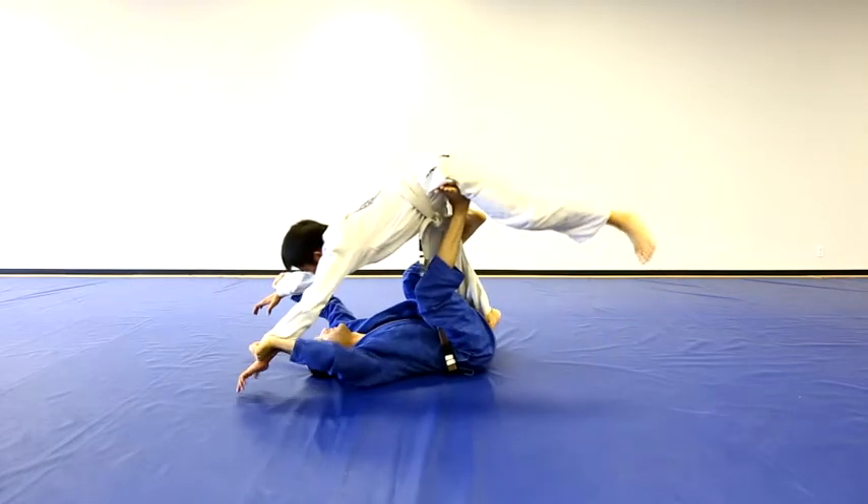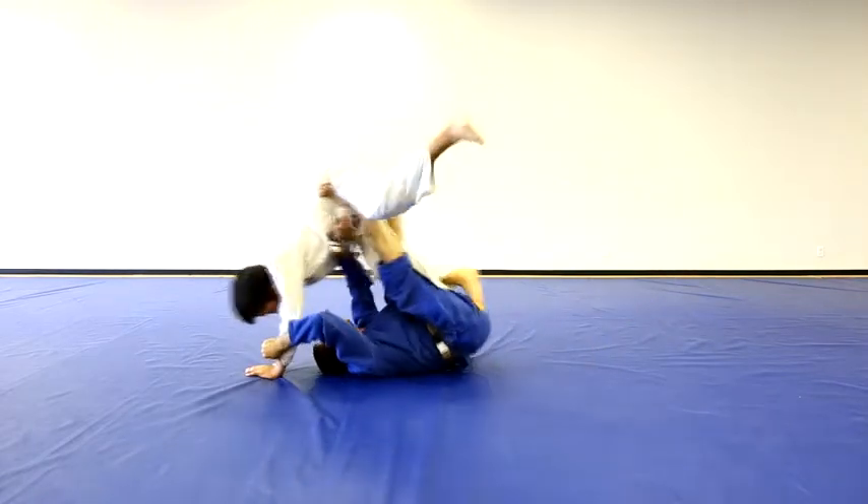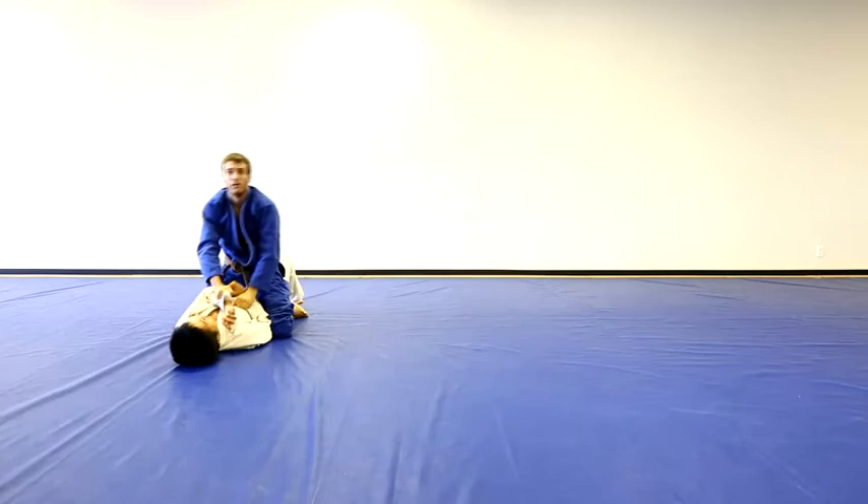Once I have him here, I'm going to pull my arm in and then launch him over with my legs and get them out.